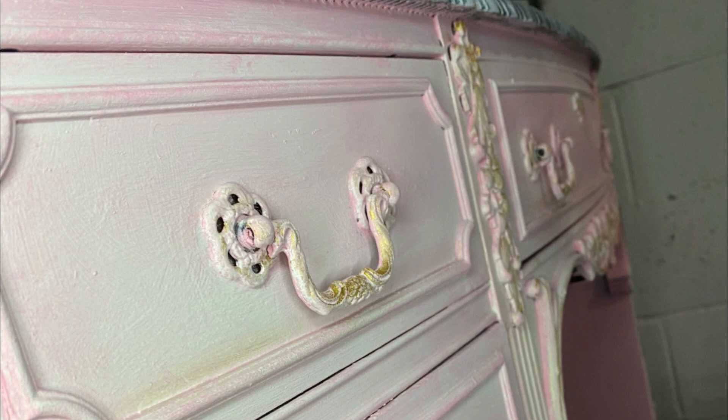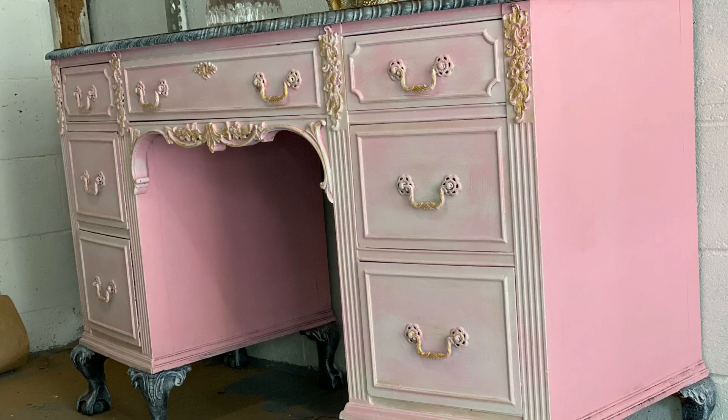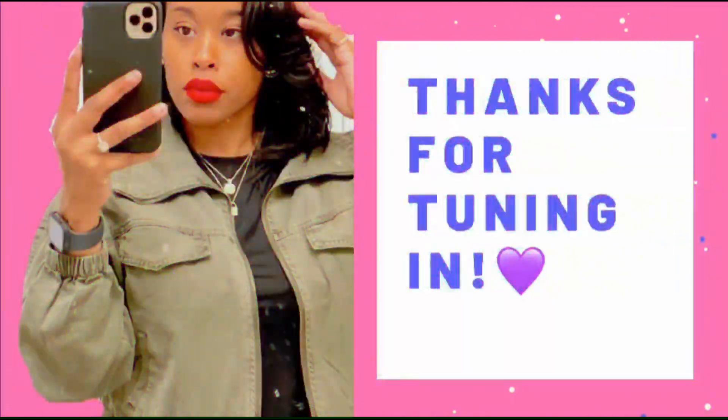I just want to thank you guys for watching, I really appreciate it. This whole YouTube thing and putting myself out there is completely out of the norm for me, so I'm really just trying to step out of my comfort zone and do things that are different. I appreciate you guys for coming to my channel and taking time out of your day to watch.